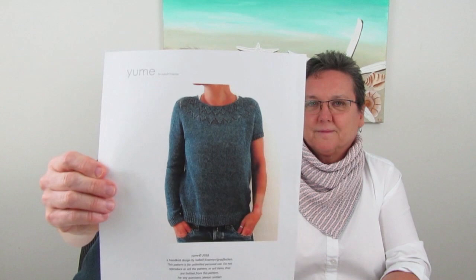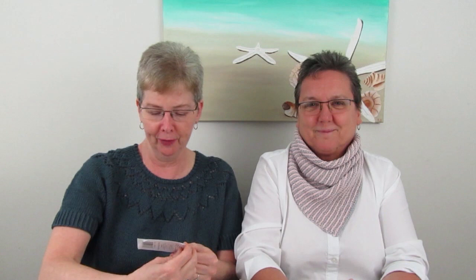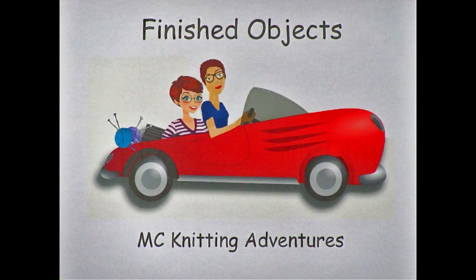What I'm wearing is the Yumi by Isabel Kramer. You can see there's a long-sleeve part and a short-sleeve part — that's just to show you both options. The yarn is Granville by Valley Yarns, which is 90% cotton and 10% merino, so the merino helps it hold its shape. It's got some open work and the short sleeves will be great for summer.